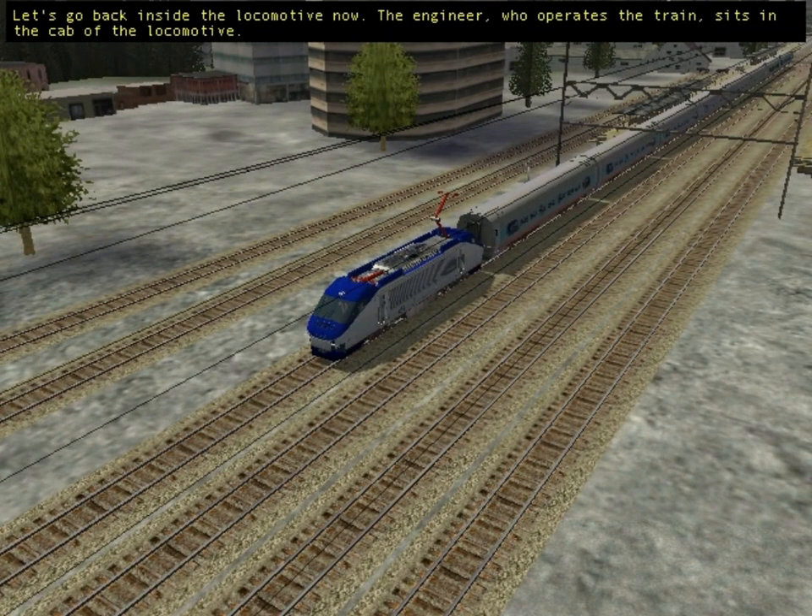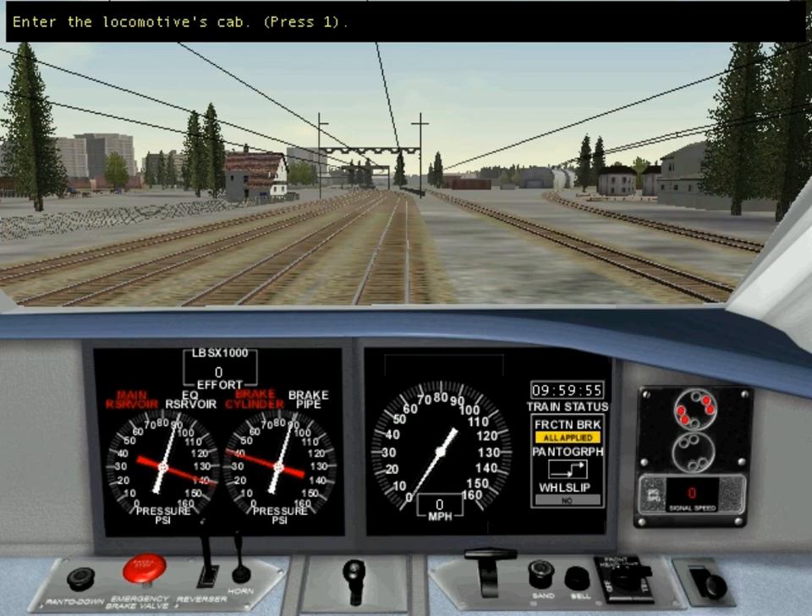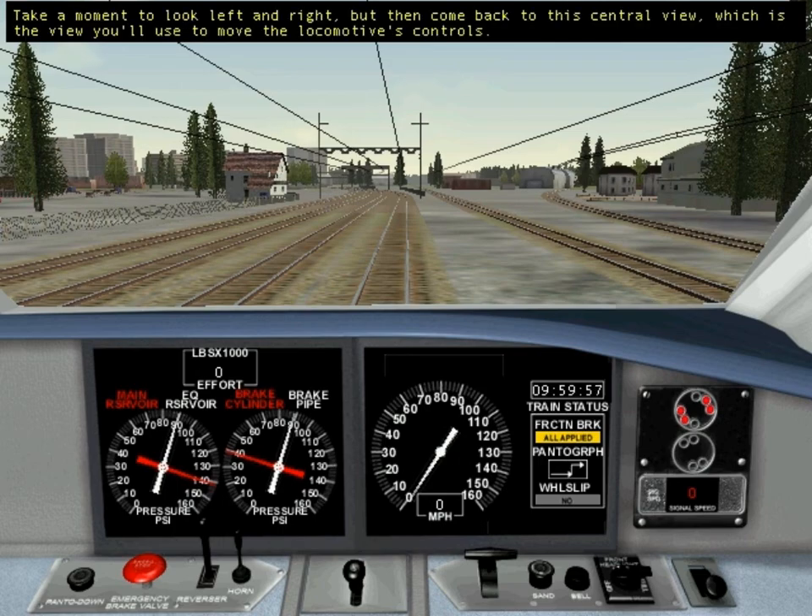Let's go back inside the locomotive now. The engineer, who operates the train, sits in the cab of the locomotive. Take a moment to look left and right, but then come back to this central view, which is the view you'll use to move the locomotive's controls.